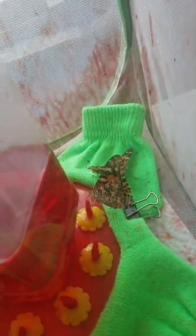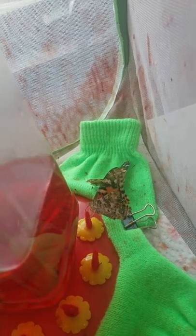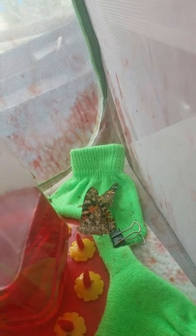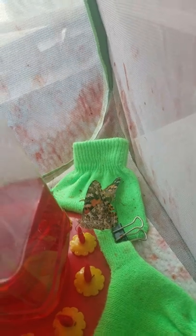Over here we've got a butterfly drinking on my new and improved butterfly feeder — it's a hummingbird feeder filled with Gatorade, and I put a little red felt wick on it. See how his little proboscis is moving all around? That means he's slurping it up and he's really happy.